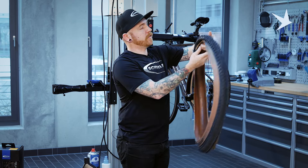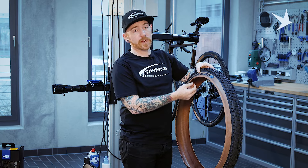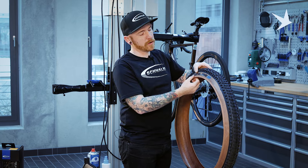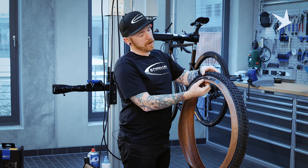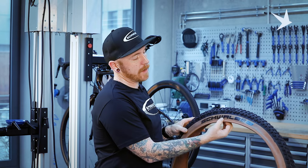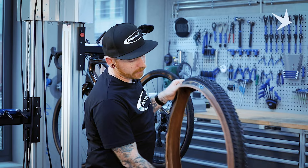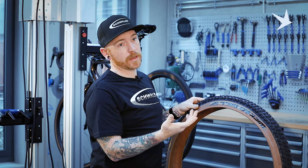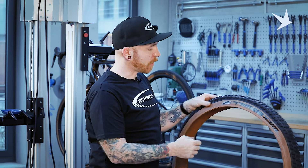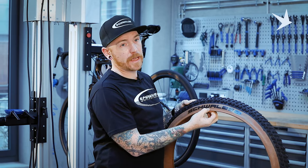Something I like to do with my wheels when I set them up tubeless is align the valve with the logo. This can be a bit of a personal preference. Personally, I like to align it between the W and A on Schwalbe, so it's in the middle of this logo. Some people like to line it up with some of the information that's on the tyre, or even the pressure markings on the tyre as well.